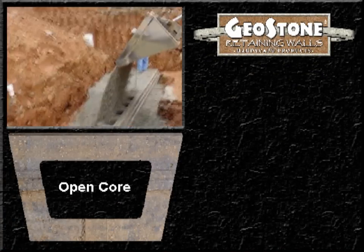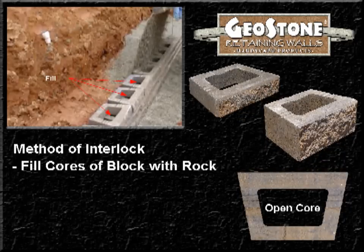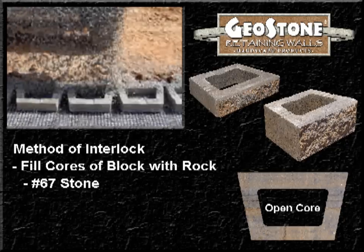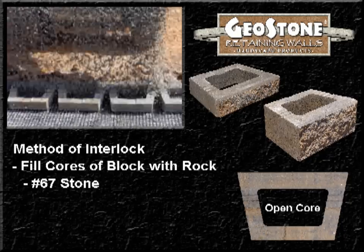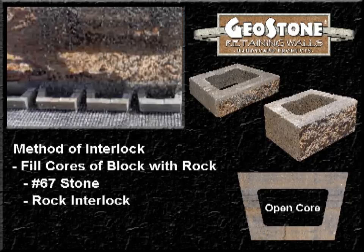Geostone is an open core block with no pins or lips. The way that it interlocks is by filling the center or core with an angular crushed stone, typically referred to as number 67 stone. The weight combined with friction creates one of the strongest interlocking wall systems on the market. We call this connection method rock interlock.